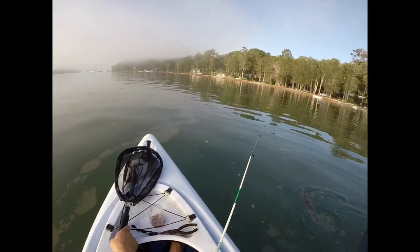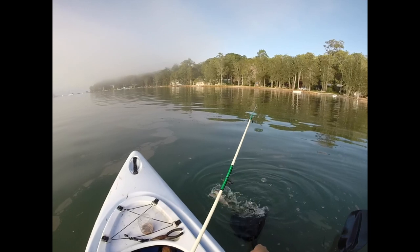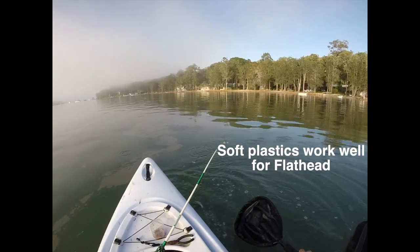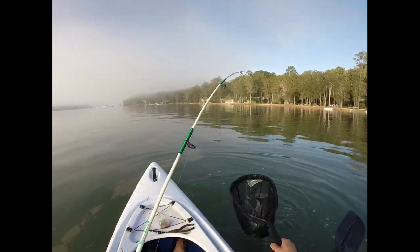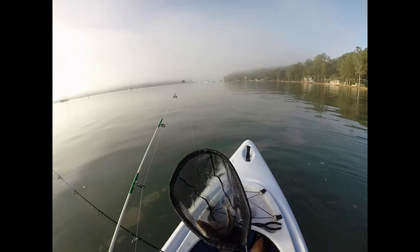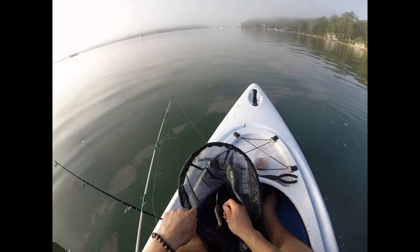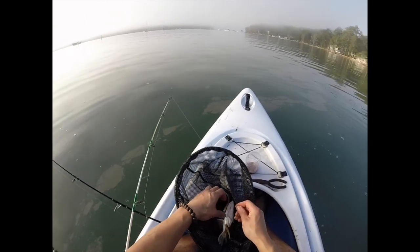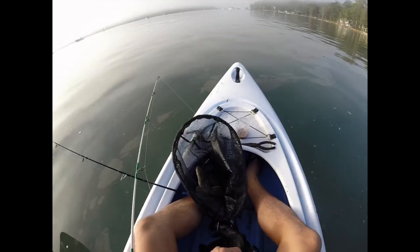Fatty. Right now, keep it fatty. It likes the softies. Keep it fatty on the soft plastic. This guy really swallowed it up.